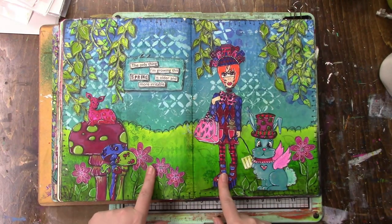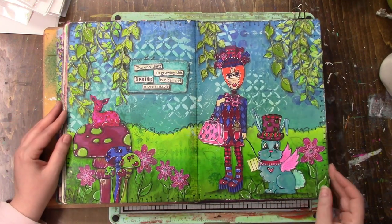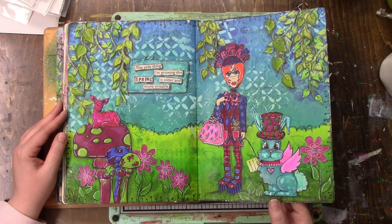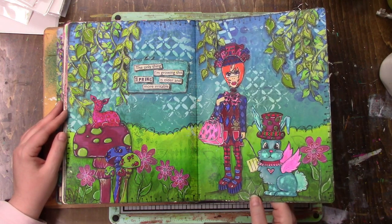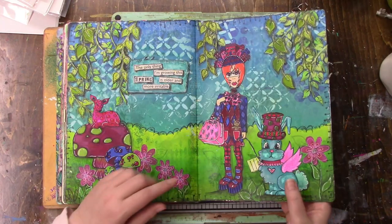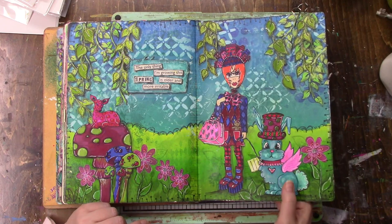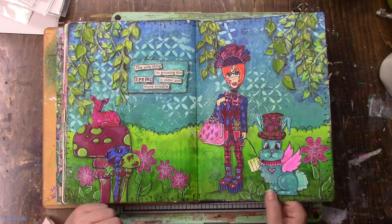This was a Ranger tutorial. I think it was around Easter. I remember because I drew the bunny and I provided it as a free template, a free download on the Ranger website.